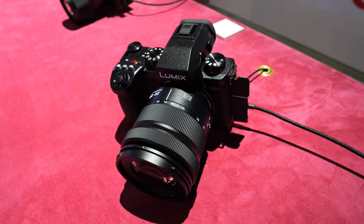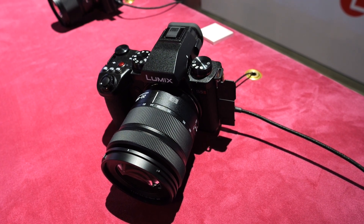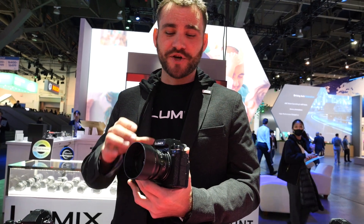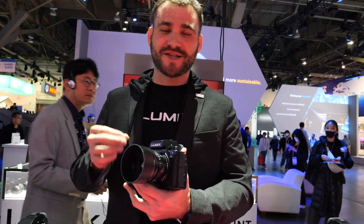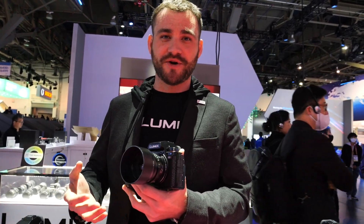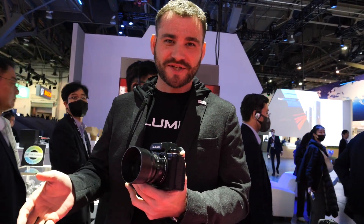This camera features a 24.2 megapixel full frame sensor, but the biggest thing is that we finally added phase detect pixels to it. That means our system is now lightning fast in focus and able to take advantage of all of the subject detection modes we've offered for years — things like human detection, face and eye detection, and even animal detection.